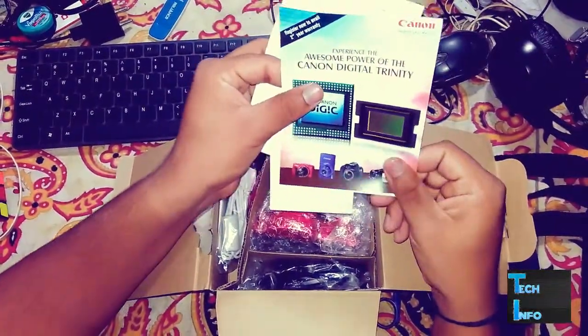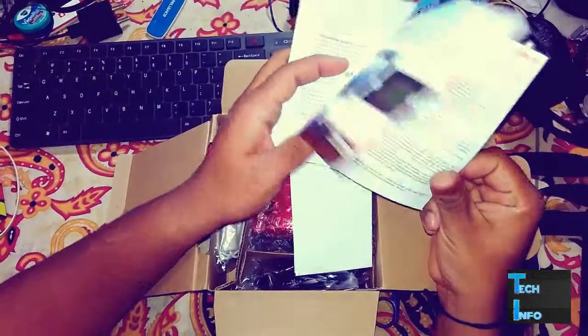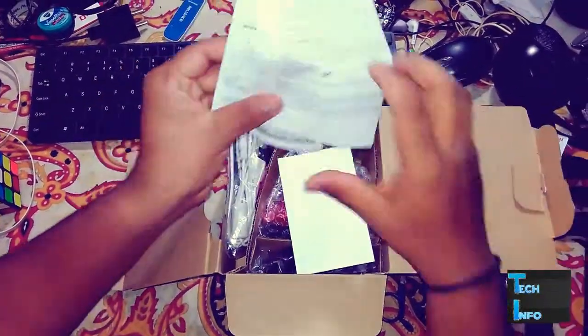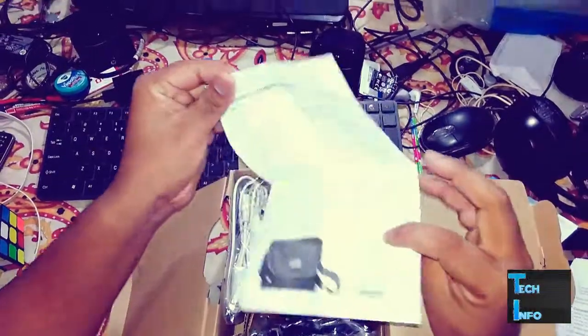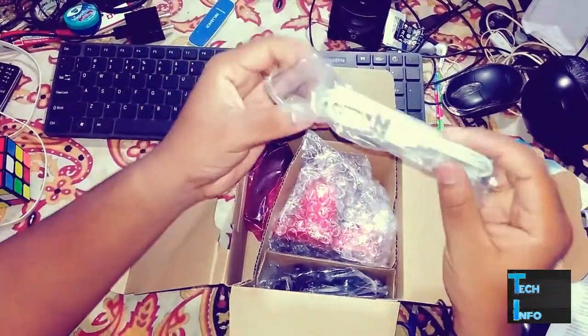We'll be getting some paperwork — standard stuff. You'll be getting the warranty card and some other things. This is the warranty card and this is the manual. You can go through it, and there's also a manual for the case.